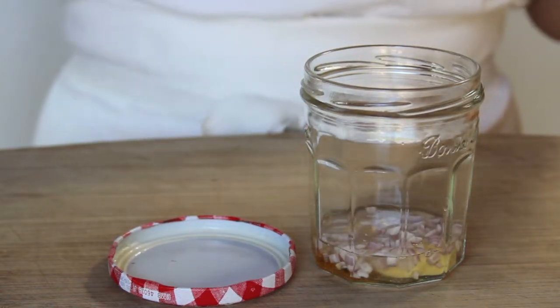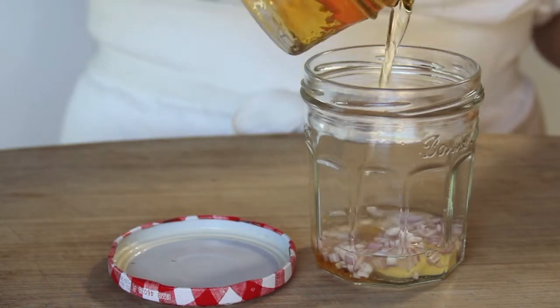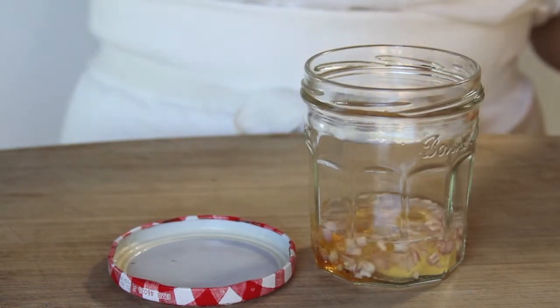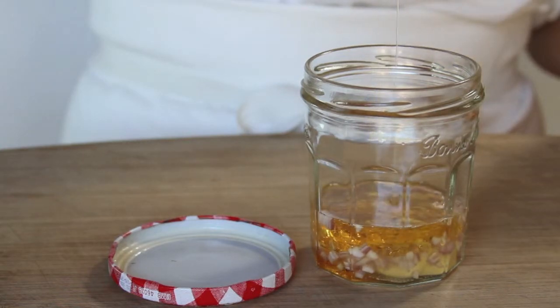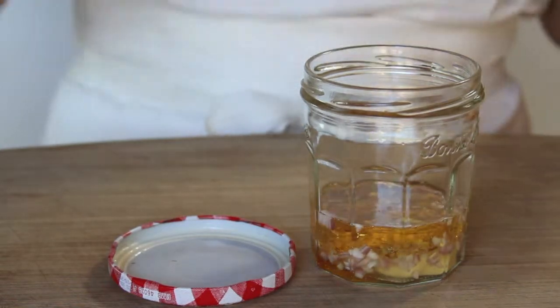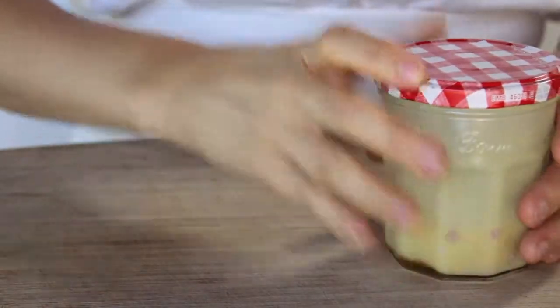You could also use white wine vinegar or even lemon juice in a pinch. And here's four tablespoons of the roasted hazelnut oil. Smells so good. Just put the lid on and shake — it's that easy. Just make sure that all the ingredients are fully combined and you're done.